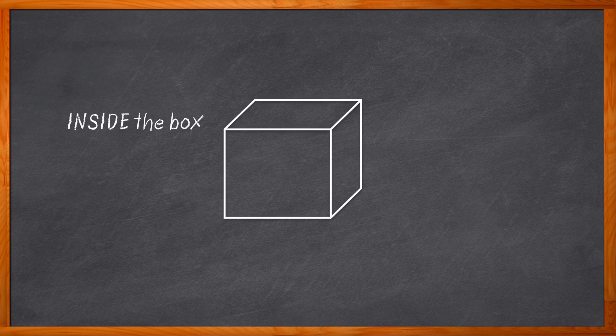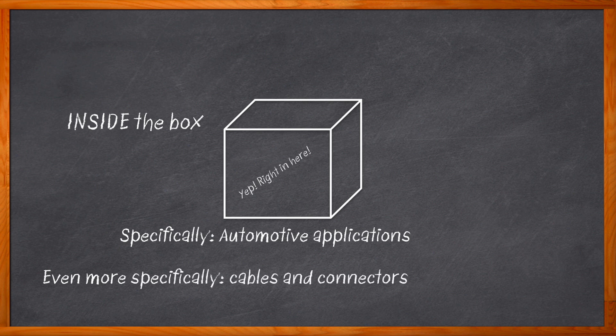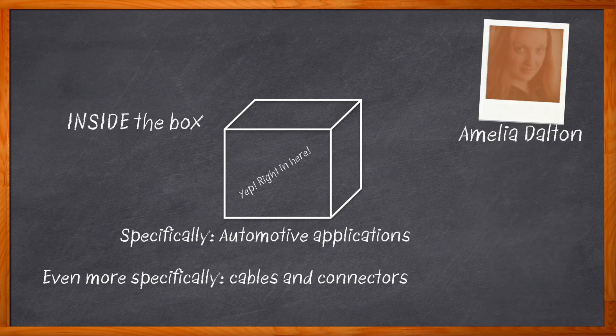We're going inside the box — automotive applications, and specifically the connectors and cables inside these designs. What's the difference between inside the box and outside the box, and what makes these connector and cable solutions so important? Hi, I'm Amelia Dalton, host of Chalk Talk.